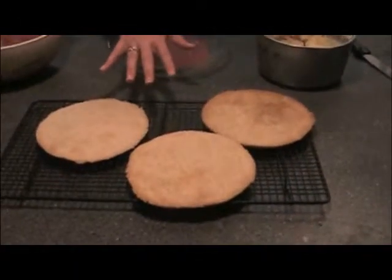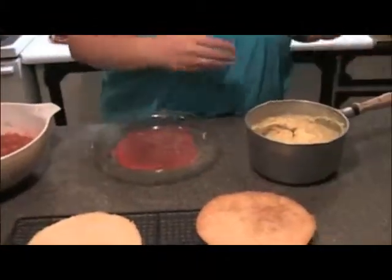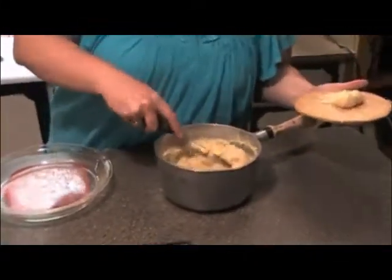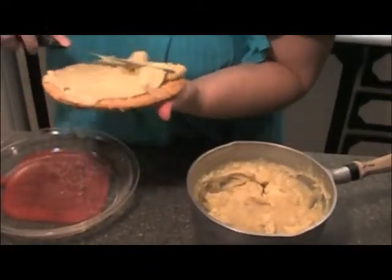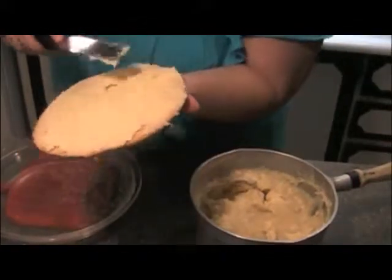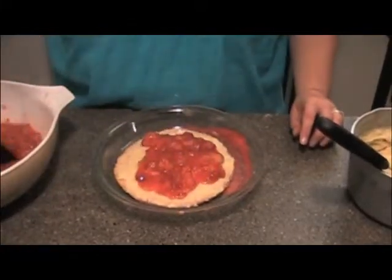Now we have the cream filling done and cooled, all three of the pie crusts done and cooled, and we have our sugared strawberries ready — made into like a thick stew. Next, you'll want to assemble by putting your cream filling quite thickly on your pie crust. You don't have to get real fancy, just make sure it covers everything really good because it's part of what makes this taste so good. Put it on the bottom.